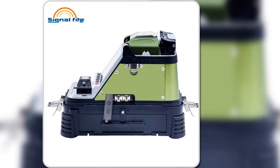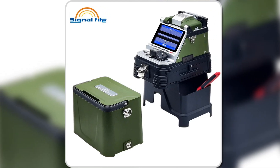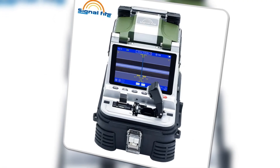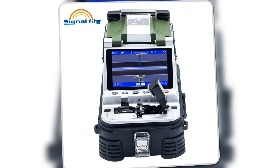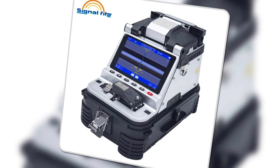With a five-inch high-resolution display and up to 300X magnification, you'll experience precision like never before. Its portability, easy operation, and robust design make it a must-have tool for fiber installation projects.